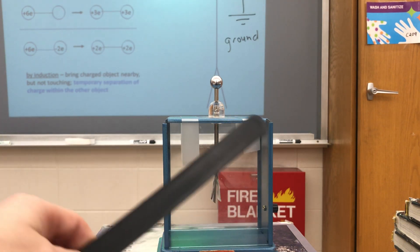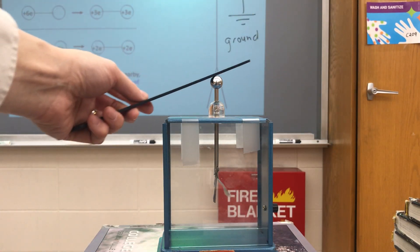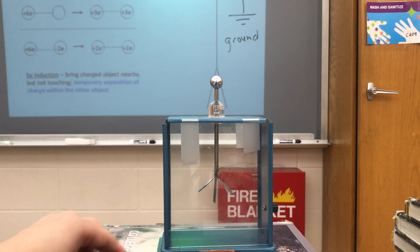Now if I take this black piece of plastic and rub it with the paper towels, I'm giving it extra electrons. The paper towel loses electrons and becomes positive. The black piece of plastic gains electrons and becomes negative. I put it into contact with the electroscope, and once again the leaves separate.